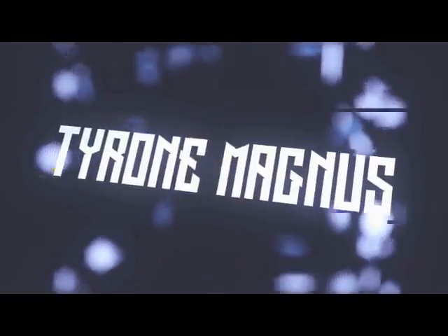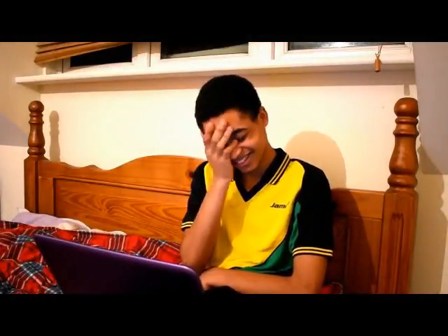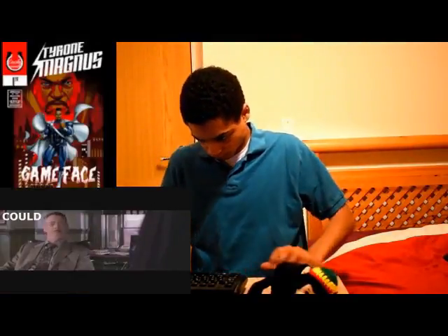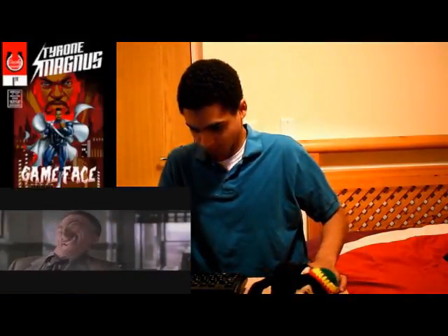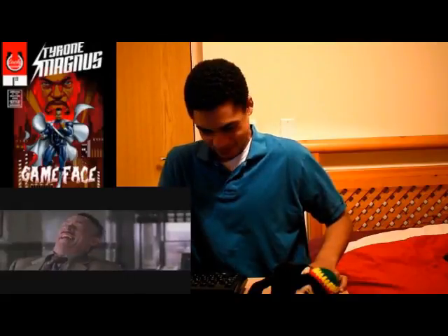Tyrone Magnus is the next one. As far as the Tyrone Magnus intro goes, I really think you should have approached your computer from the left side instead of coming through the door. Your deep impression is pretty good, but I understand you're kind of young so the deep voice aspect is only so much you can do there. Overall I will say your Tyrone Magnus impression is probably an 8 out of 10 — it's pretty good.